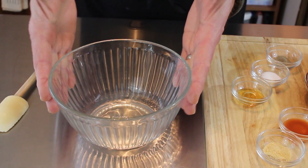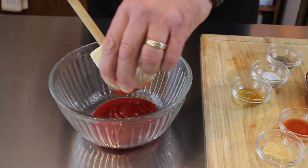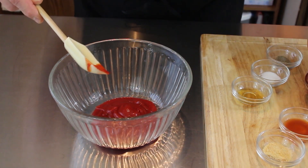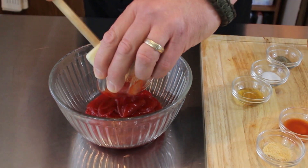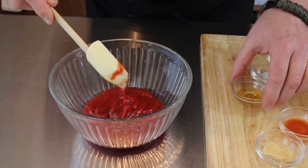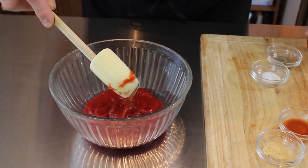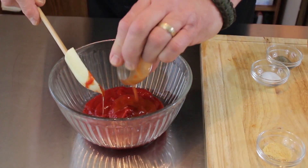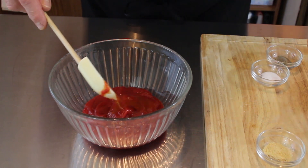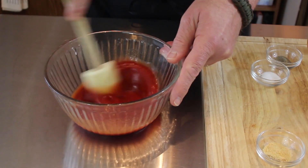As always, get a bowl big enough for your ingredients. We're just going to start putting our ingredients into this bowl, starting with the ketchup. I'm going to put all the wet ingredients in first before we mix in the dry ingredients — Tabasco and honey in there, and our water. Now I'm just going to mix this up to incorporate that.